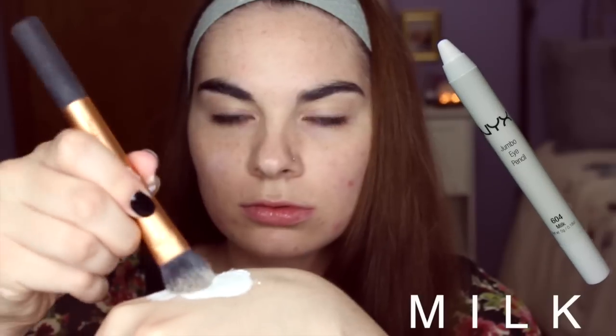Starting off, I'm just going to put a white base down and I'm using this NYX Jumbo Eye Pencil in the shade Milk, placing that on with a foundation brush. A little tip that helped me was to just warm it up on the back of my hand before putting it on my face — that way it blended a lot easier.